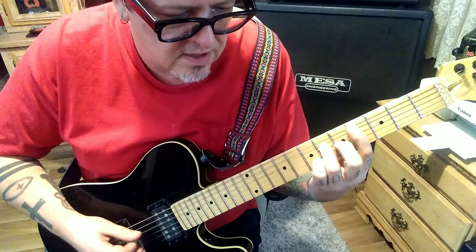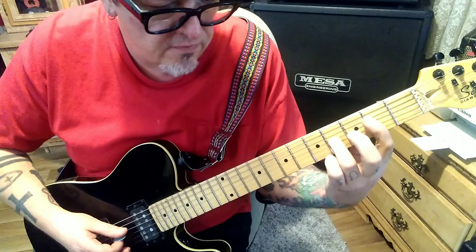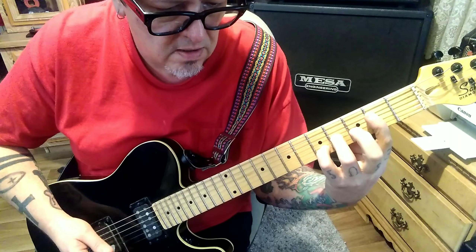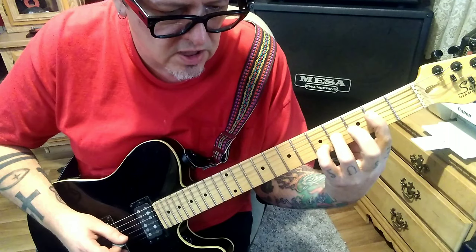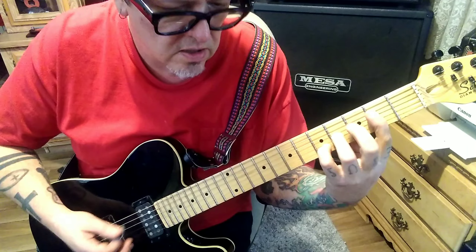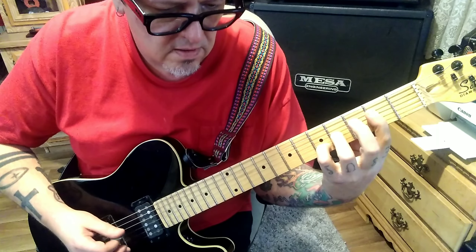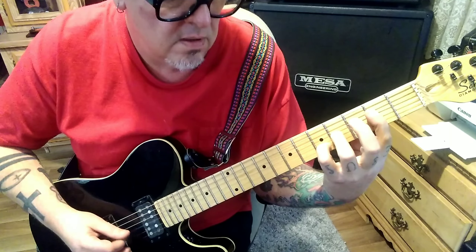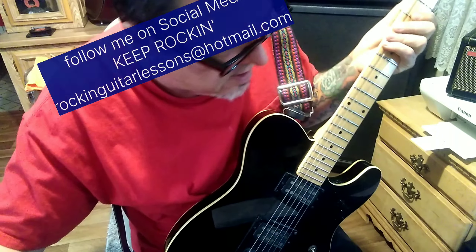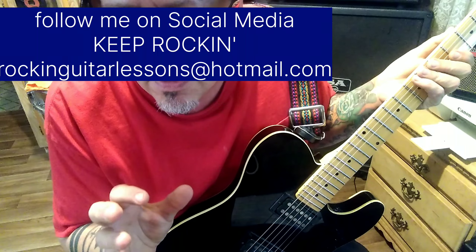Rest, then D-A-D twice. 2D-4G, 2D-5B, rest. Then go 4 G and then 2nd fret D, 4th fret G — twice. Then repeat Section 2C until the song fades out. Alright, there you go — have fun with it. It's not a huge guitar-dominant song, but it's a little bit different. It's cool.